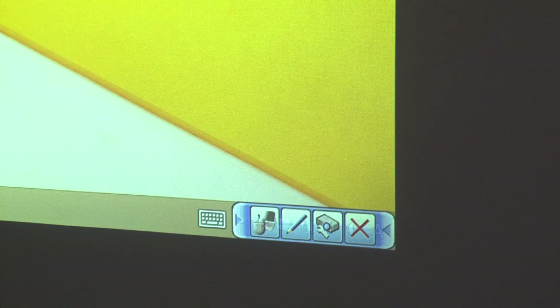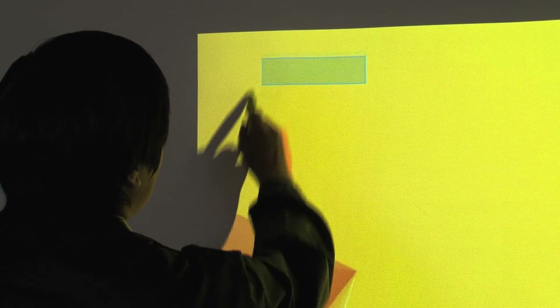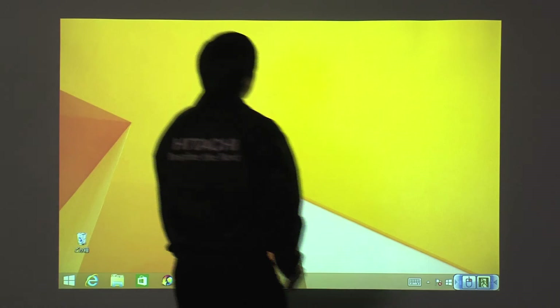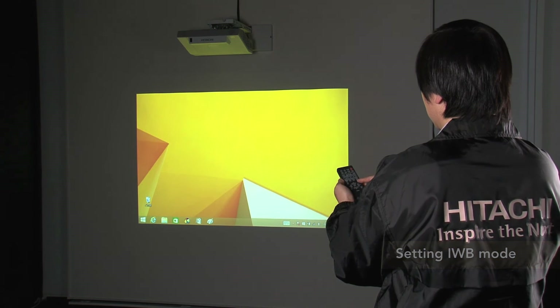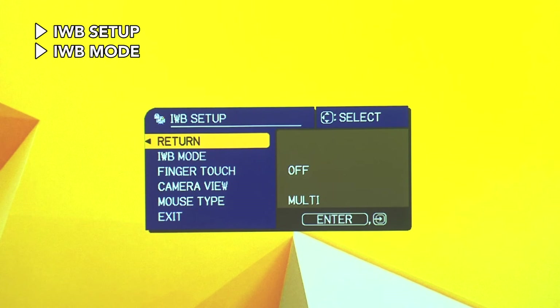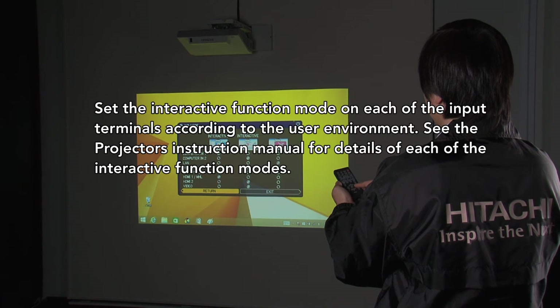Touch the projection screen to display the initial operation toolbar. Select PC Operation Mode, and click and drag a box on the top left-hand side of the screen. Click and drag on the bottom left-hand side, bottom right-hand side, and top right-hand side. Once you have confirmed that tracking works, the task is complete. Set IWB mode on each of the projector input terminals — display the Advanced menu, then go to IWB Setup and select IWB Mode. Set the interactive function mode on each input terminal in accordance with the user environment.